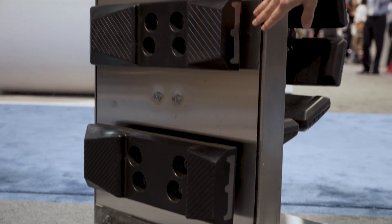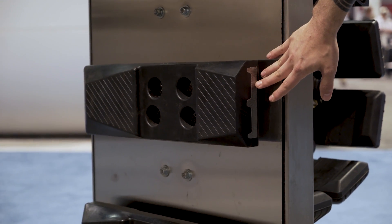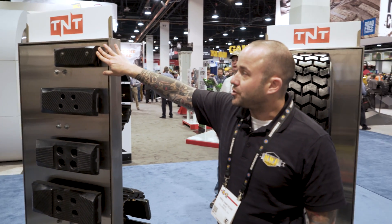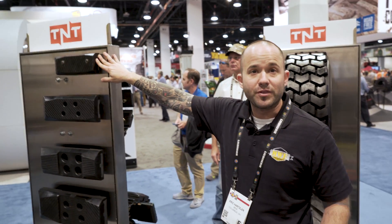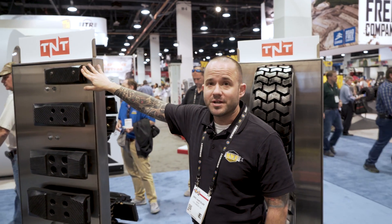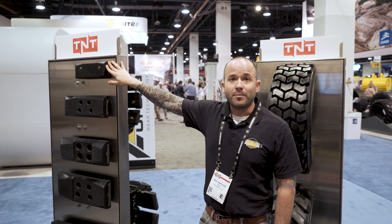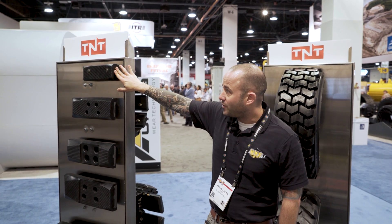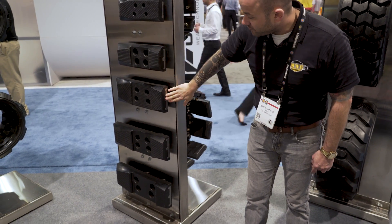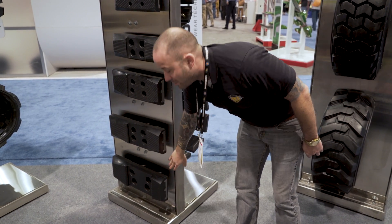All of our TNT pads include hardware, which is always a good idea to replace to ensure proper torque on the pad. These are direct replacements for machines that come standard with this type of system — Komatsu being the largest. This pad specifically, the CT300K, is a direct replacement for compact Komatsu machines. They're made specifically for Komatsu, and you work up in width from 300 millimeters, 400, 450, 500, 600 — clear up to a 190 pitch, 600 millimeter pad.